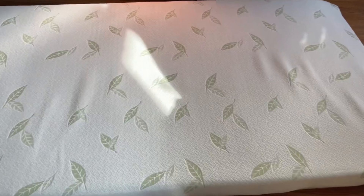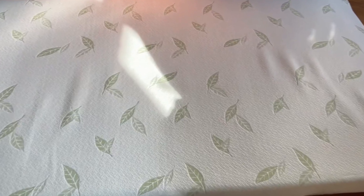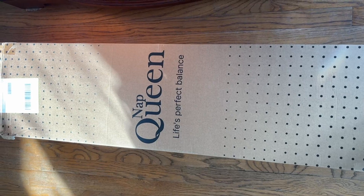Hey guys, Joe here. Today we're taking a look at this Nap Queen Twin Mattress. This is a 6-inch, but they also have it in 8-inch, 10-inch, and 12-inch.